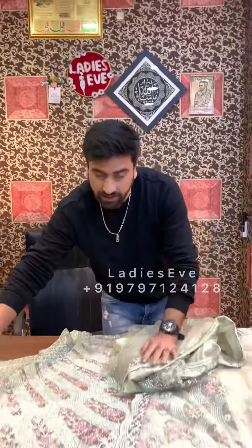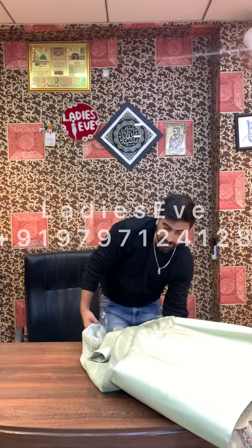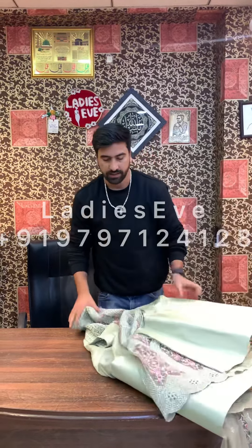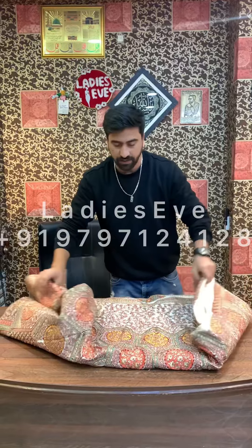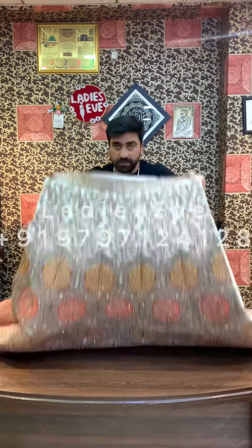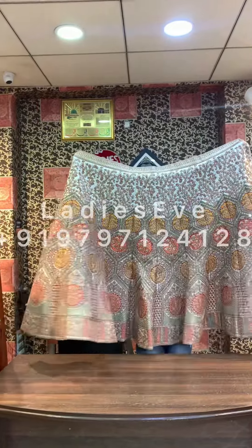This lehenga you can use on the main day. You can also use it for engagement. Now I will show you the last lehenga. This is the last lehenga — it is a multi-thread, customized piece.